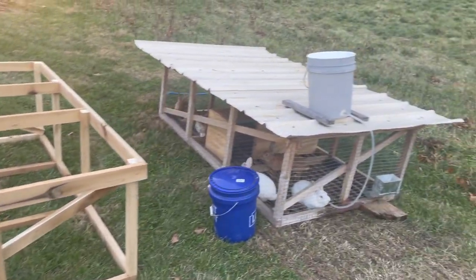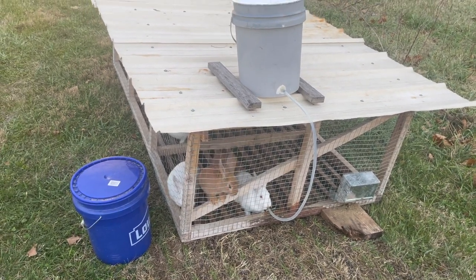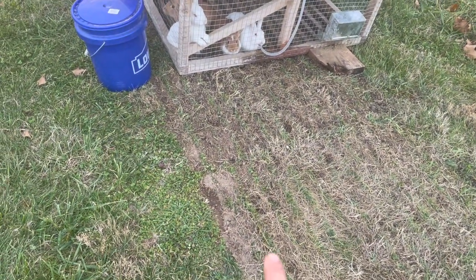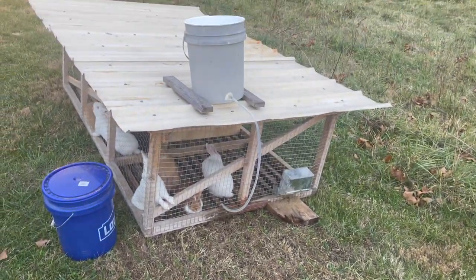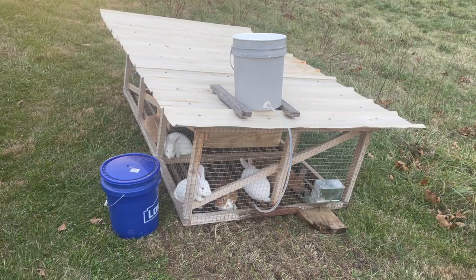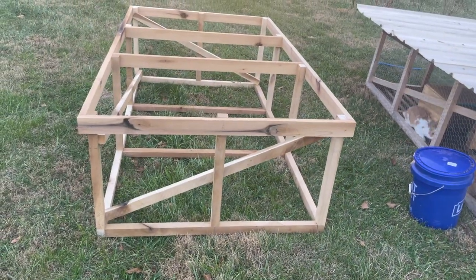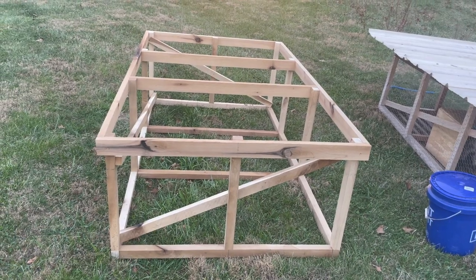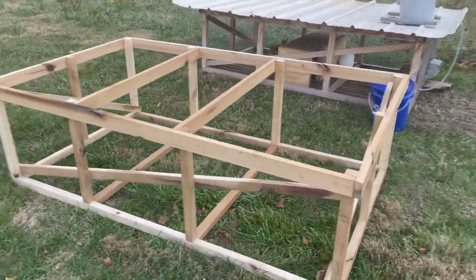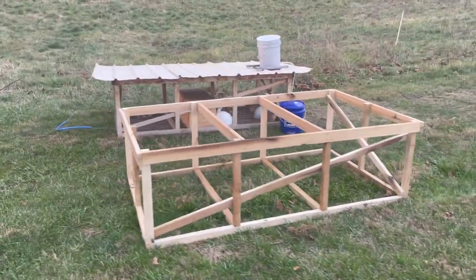The one thing we're going to change with our new one: those slats in the bottom are spaced on a two-inch spacing, and we've had several rabbits dig out over time. You can see there's some digging right there. Especially the ones we have in here right now, we've had several get out multiple times. So when I put my oak slats on the bottom of this one, I'm going to go down to a one and three-quarter inch spacing. On the first tractor I built I used a one and a half inch spacing and we didn't have any get out. So I'm going to hit in the middle — give them as much grass as possible but also keep them from digging out, because it's not fun chasing rabbits for 30 minutes.